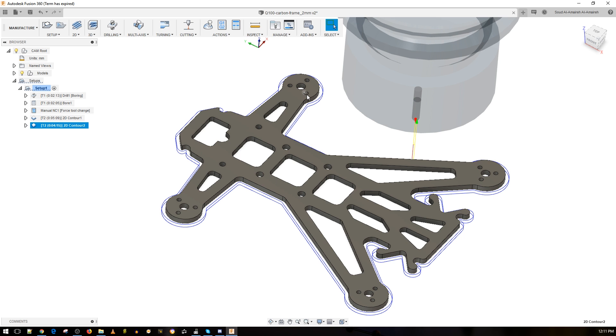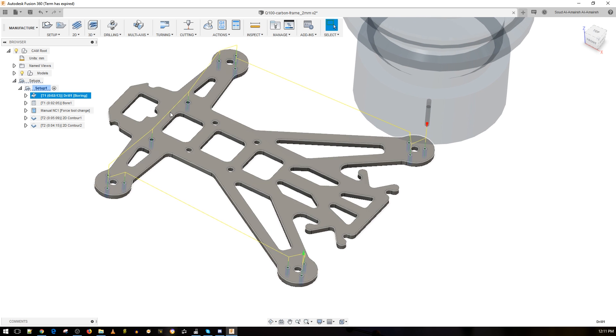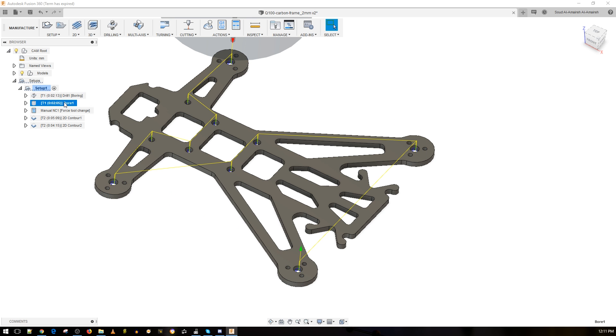The smallest hole is 1.5 millimeters, so I'm using a 1.5 millimeter end mill to start — just a straight hole through. Taking a closer look, all of those are 1.5 millimeter holes except one which is around 2 millimeters. Then with that same 1.5 millimeter end mill, we cut out the 2 millimeter-plus holes. The plunge rate and feed rate are both set to 100 millimeters per minute.